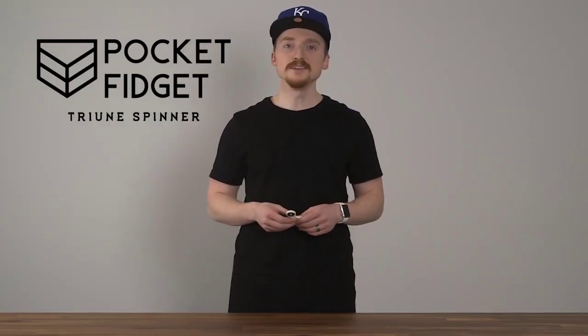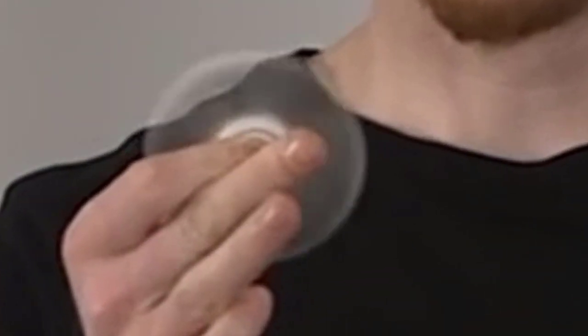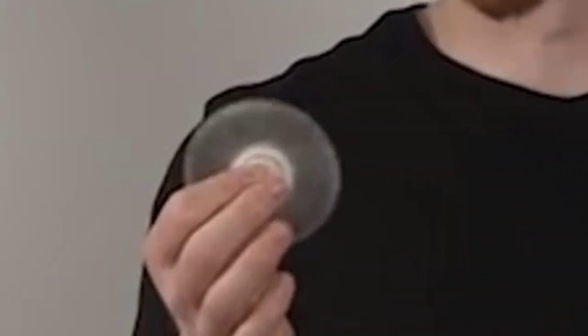So that you can get some work done, use your thumb and index finger again on the center caps, and then wedge your middle finger in between the bearings on the Tri-Spinner. Give it a flick like that, and you could do something like that.